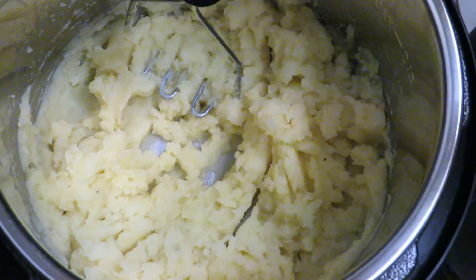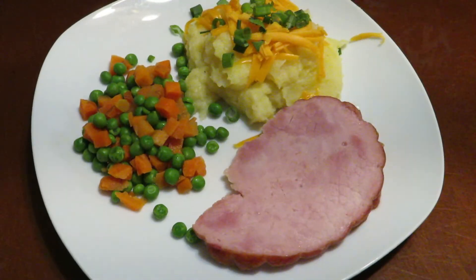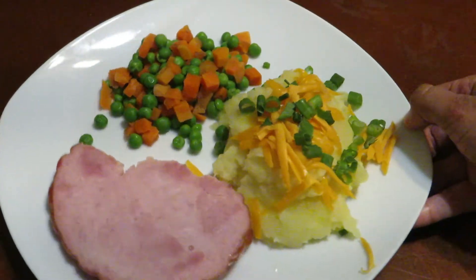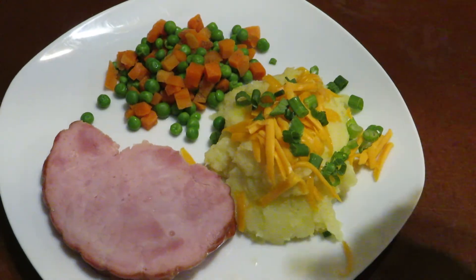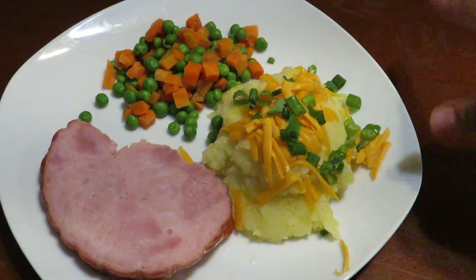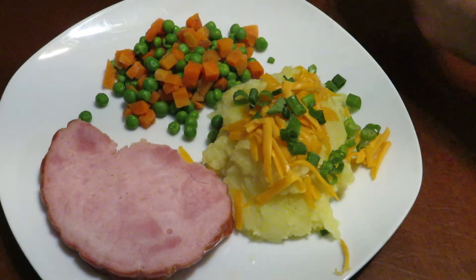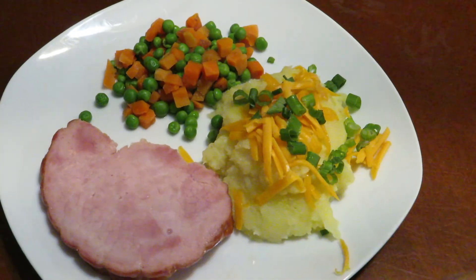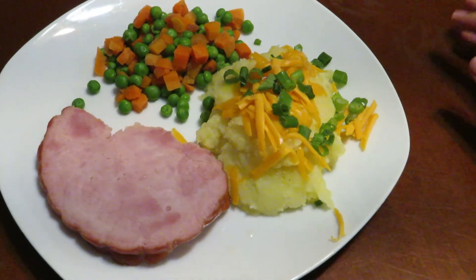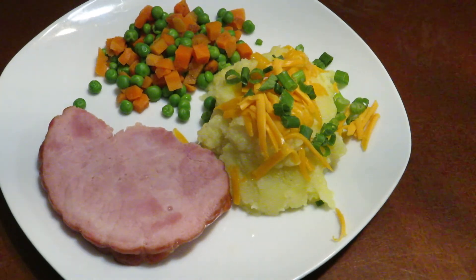All right you guys, this is it — this is dinner tonight. It's real simple: we have some Instant Pot mashed potatoes with shredded cheese and green onion, some frozen veggies — carrots and peas — and then this easy simple ham. Give this a try for an easy weeknight dinner when you're low on time and tell me what you think. I'll see you guys in my next one, bye!